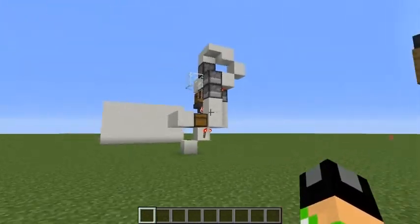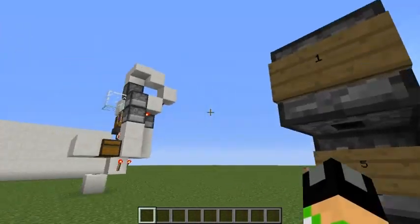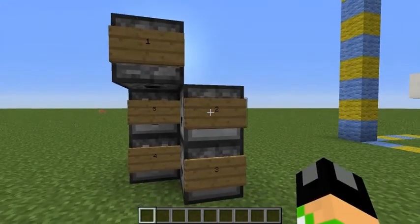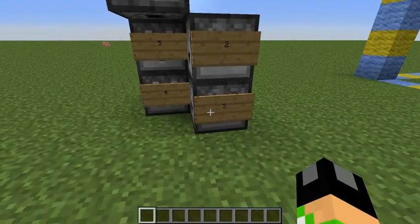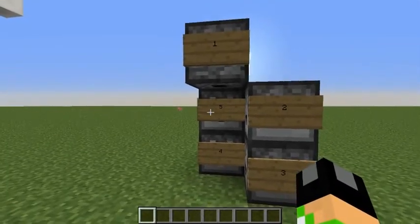Now, this is facing west, so in other directions it might be different. You want to put the first ingredient — which in this case for Splash Hardening 2 potions is Netherwort — in this hopper up here. The second ingredient, in this case Glistening Melon, goes in this hopper here. The next ingredient, which is Fermented Spider Eyes, you want to put in this one. Glowstone here, and Gunpowder there.